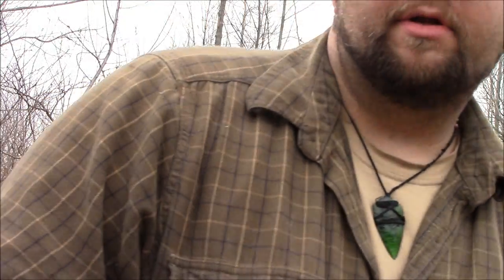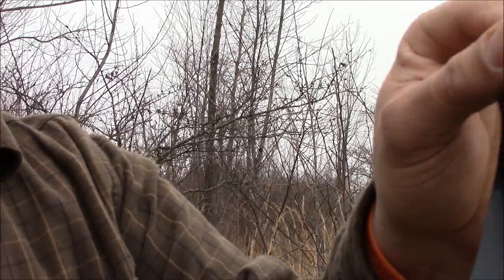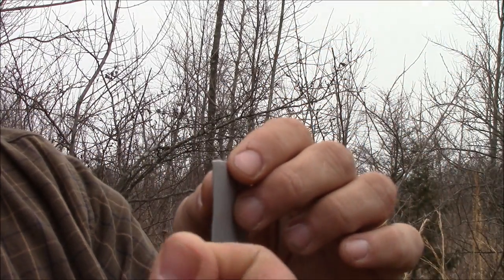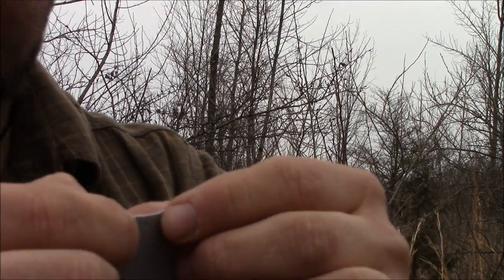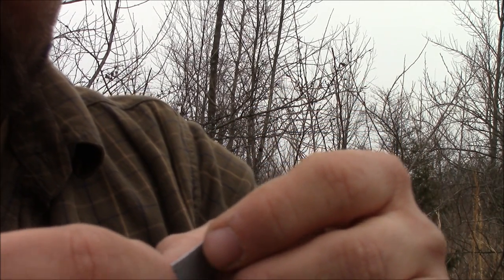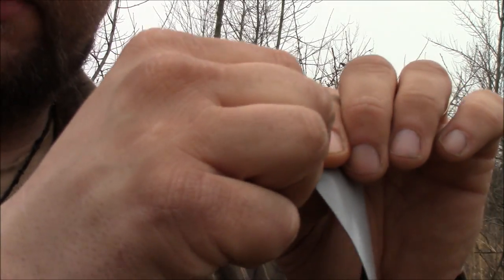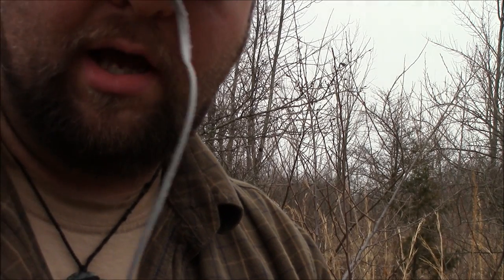I'm going to get up into the camera and show you guys — you don't have to use a multi-tool for this. If you have even a little bit of fingernail, just slightly pinch — a very, very tiny bit, not even a sixteenth of an inch. Just hold it right there, and then very aggressively just rip down. And that's enough.